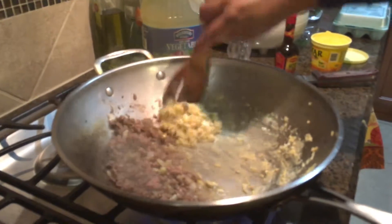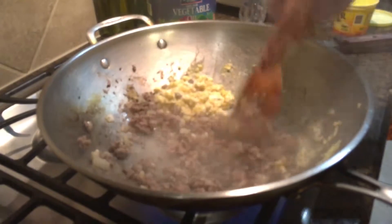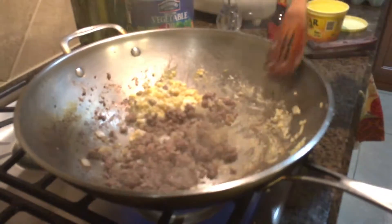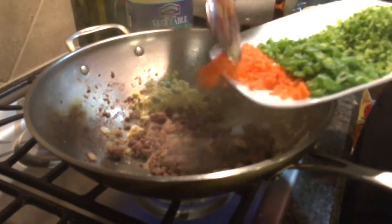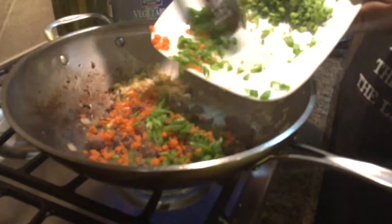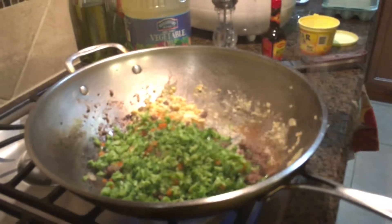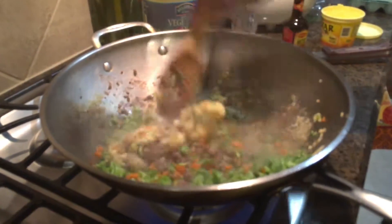Now that the eggs are cooked and the beef is cooked, we can add our vegetables. You can basically add any vegetables that you want, but for me I'll add carrots, a little bit of chopped green beans, and broccoli. You can use cabbage, sweet peas, sweet onions — whatever's in the fridge.